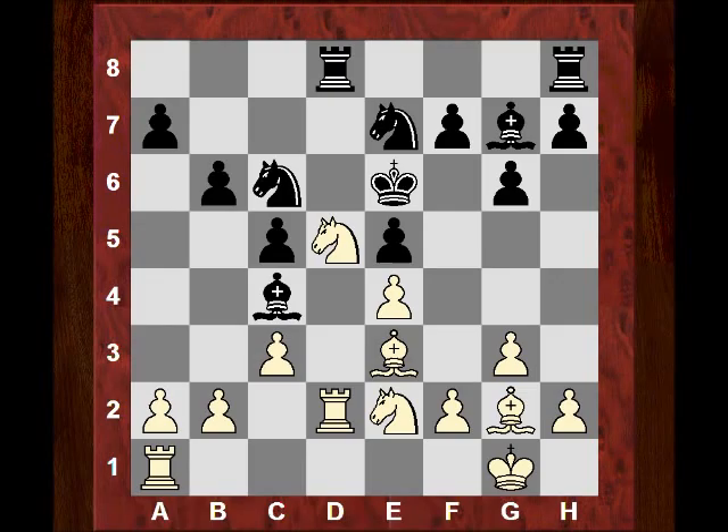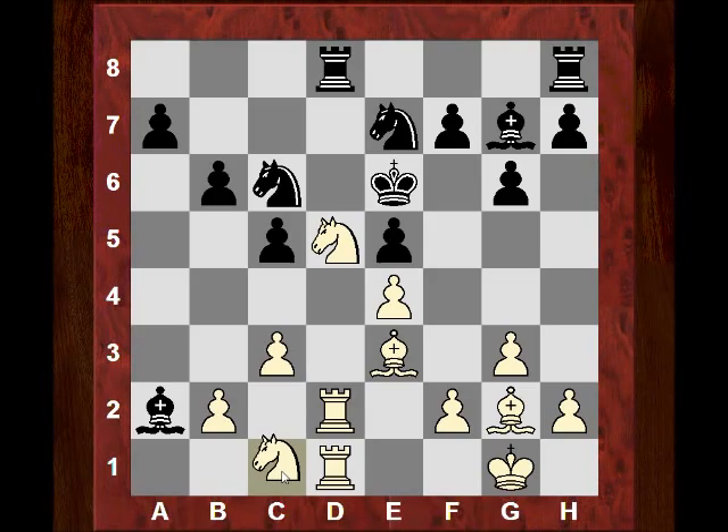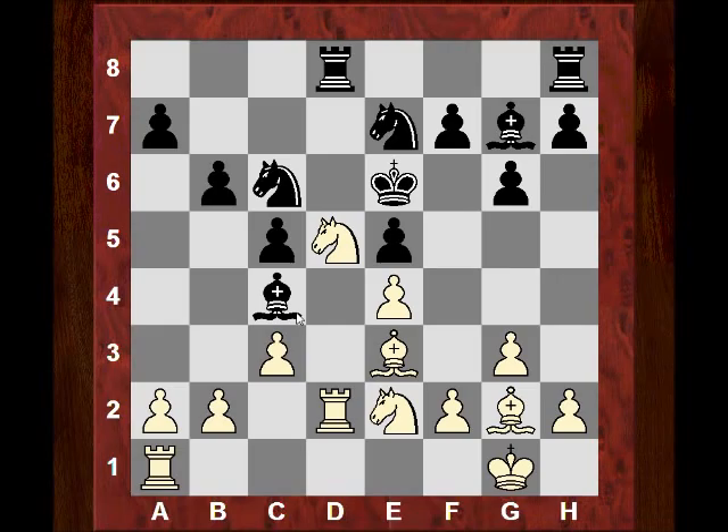Black now played Nge7. White could just play Rd1 and score a reasonable advantage with that move alone. If Rd1, this is quite dangerous for black. If Bxa2, that could lead to a big problem with Nc1 — everything is guarding d5, so this is actually winning a piece because the bishop has nowhere to go. After Bc4, b3, and if the bishop goes to b5 or a6, there's Nc7 check — this is actually winning material.